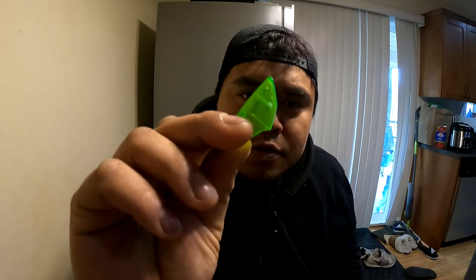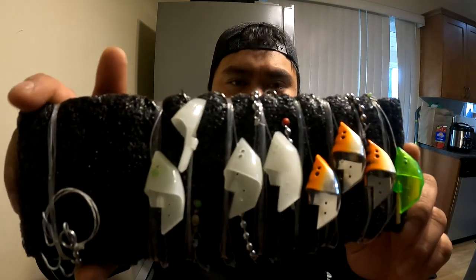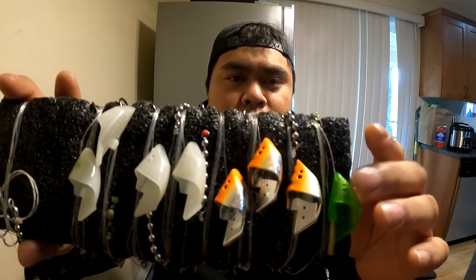Hello everybody, welcome back to another fishing video. Today it's gonna be a quick one — how to tie a teaser head. Teaser heads look like this. This is primarily used for baiting anchovies for ocean trolling for Chinooks and any salmon. Once you're done, they look something like this.